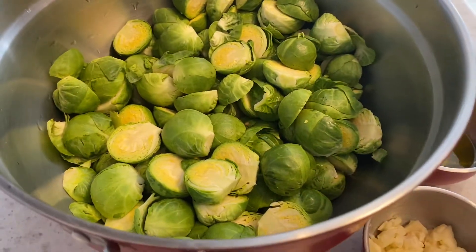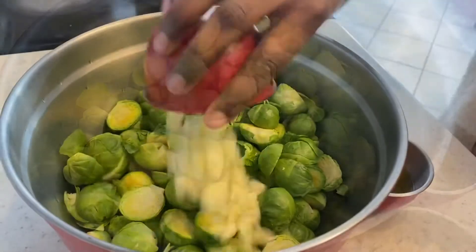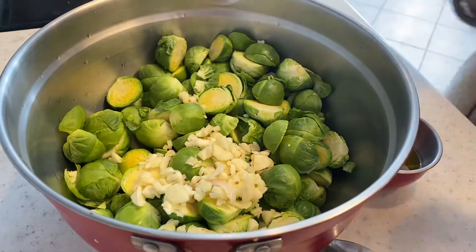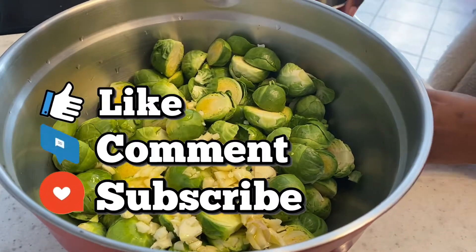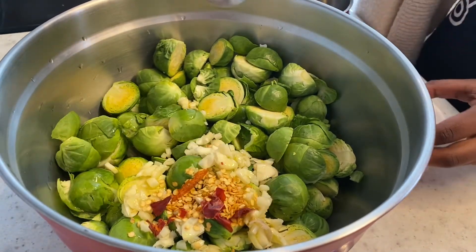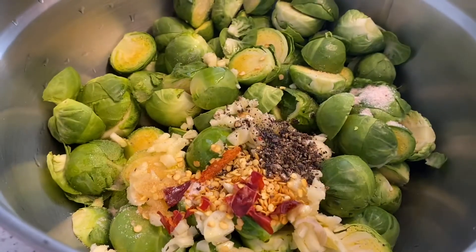So what we're going to do first is just add all of the ingredients into the brussels sprouts and mix them thoroughly.